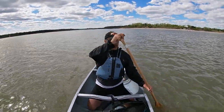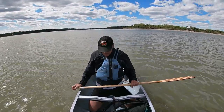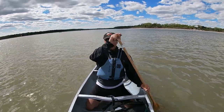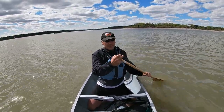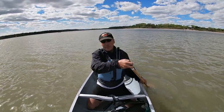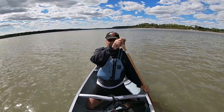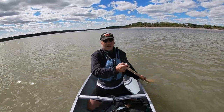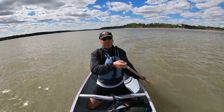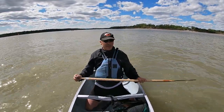And then, of course, if there's waves, being down on your knees and a little bit lower in the boat gives you more stability, because your center of gravity is lower in the boat. This is basically also what whitewater canoeists do if there are any standing waves - the boat is more stable the lower your center of gravity is.